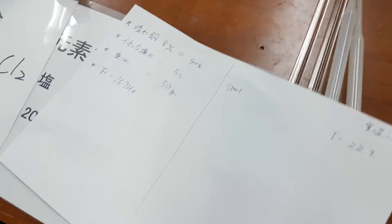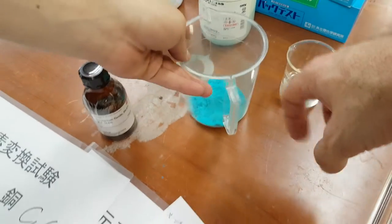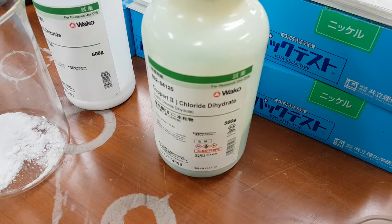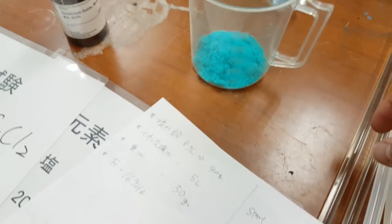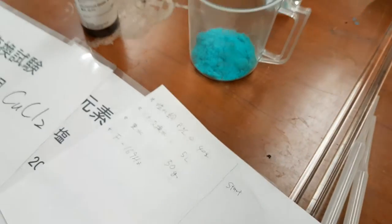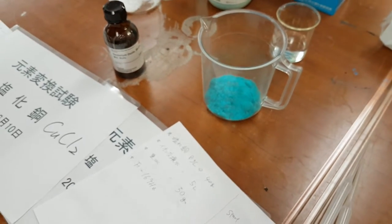Five liters — we have five liters and about 40 grams of copper chloride dihydrate. And then you've got five liters of water — is this just tap water or ionized water?